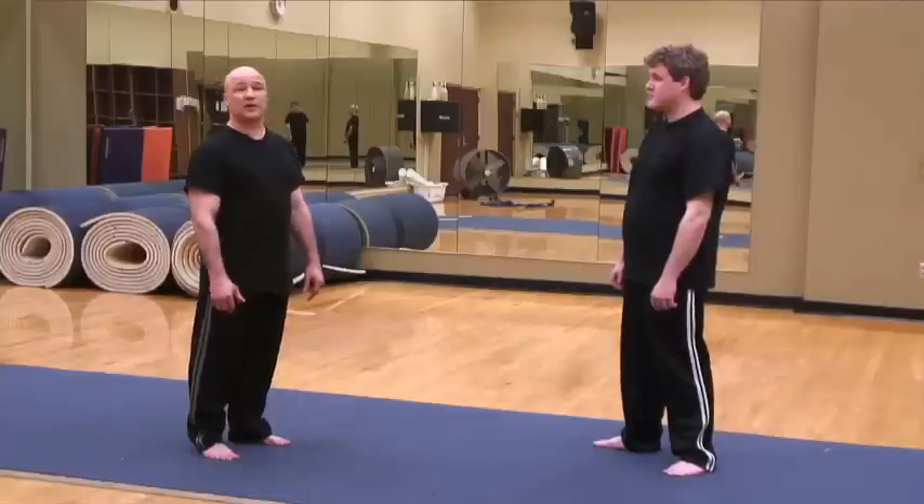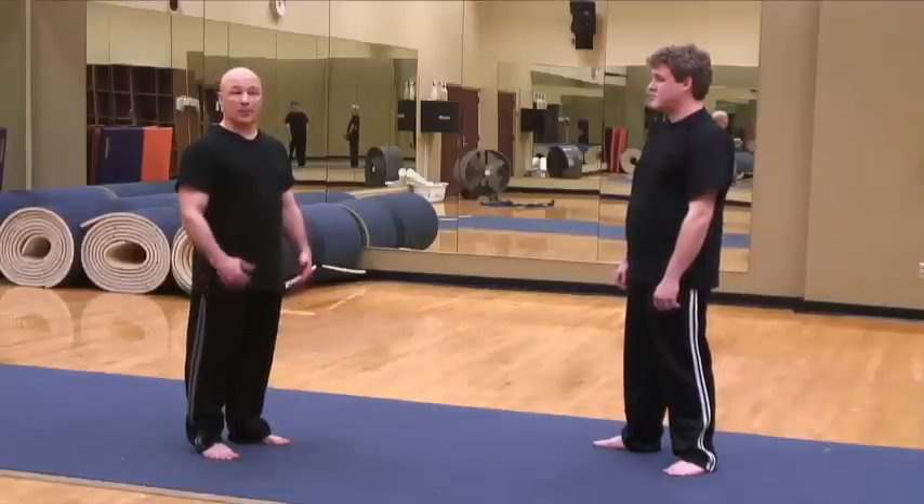Hello, my name is Thomas Urso, Head Instructor at Asian Sword Arts of South Carolina. Today I will discuss hand-to-hand combat in the martial arts. Hand-to-hand combat is essentially weaponless fighting.